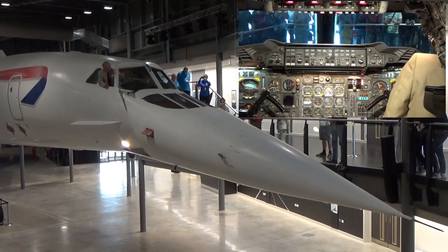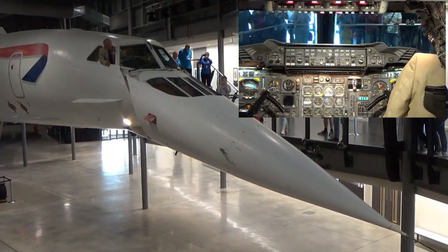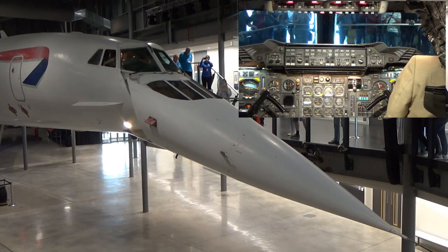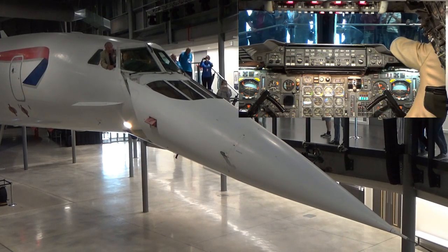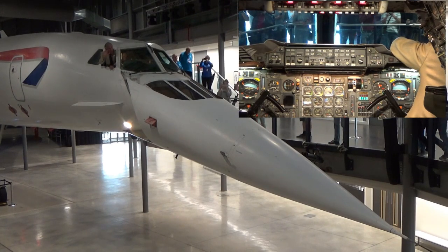There we go — there we are in the landing position. How about that? The last time I did that was 1995. It's a bit exciting, really.